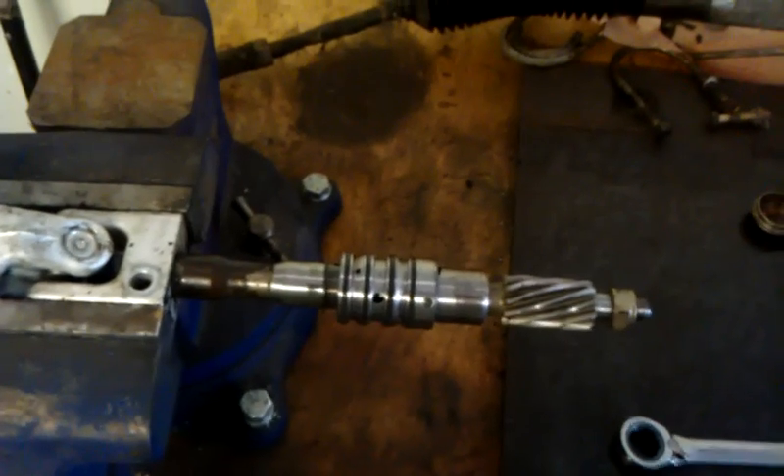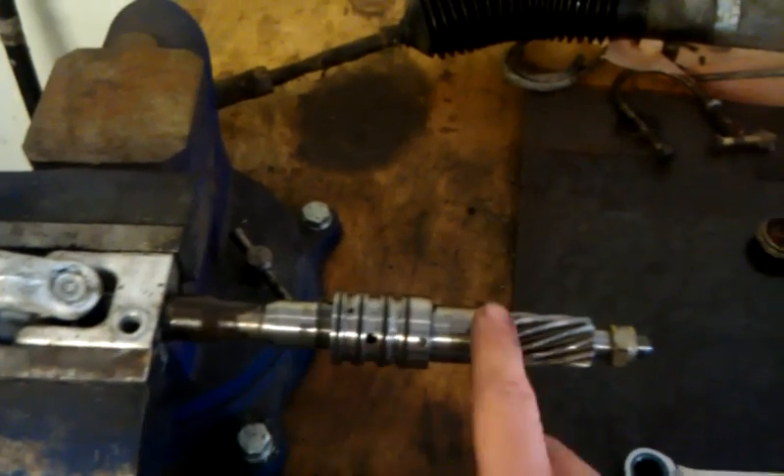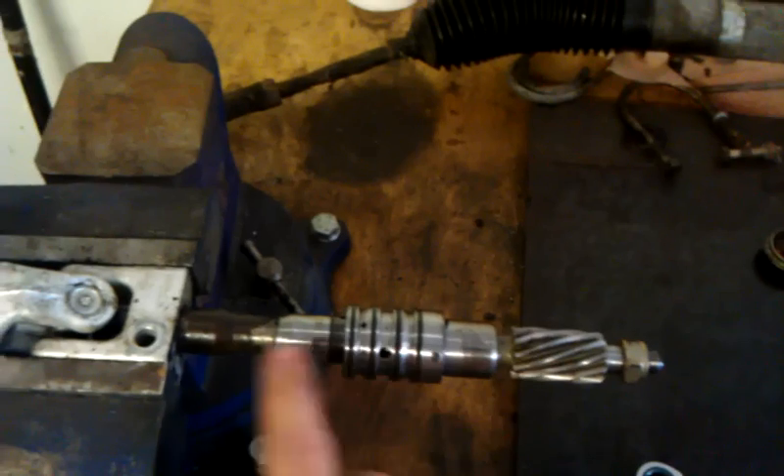So here is the pinion — you can see this is the U-joint, this is the input shaft, this is the pinion on the rack. So steering wheel side, vehicle side.